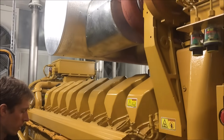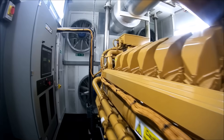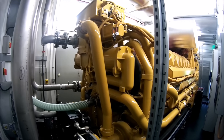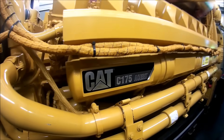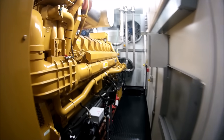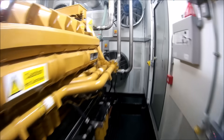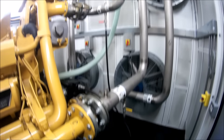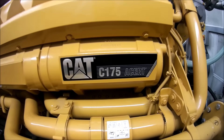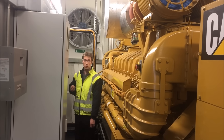These are the biggest engines we've got on site, and in a minute we'll start one up so you can hear what it sounds like. This is a warm start of a CAT C175 diesel, not on load.